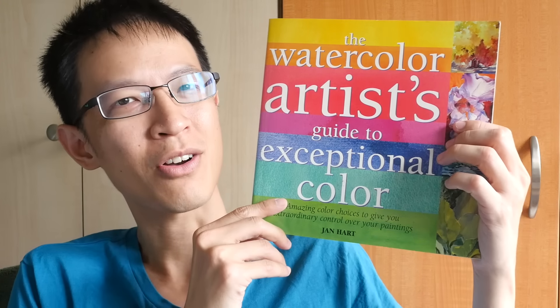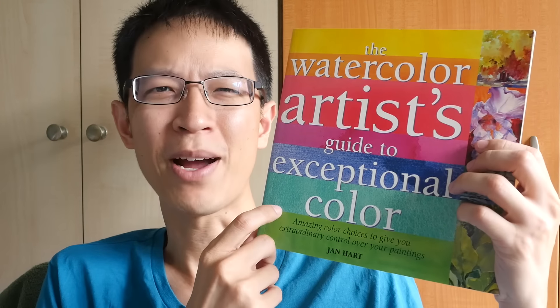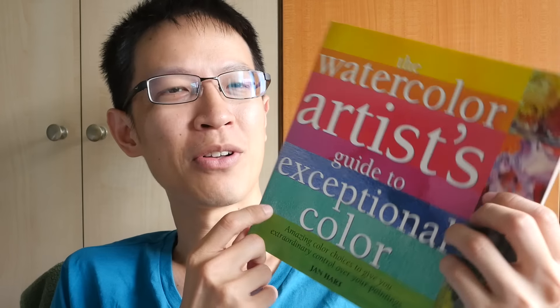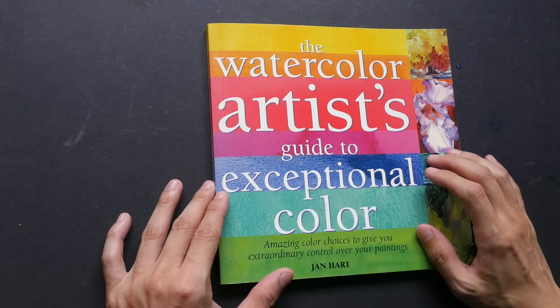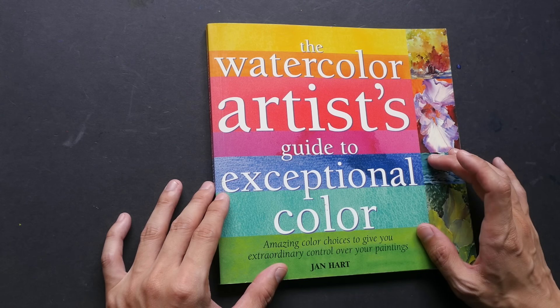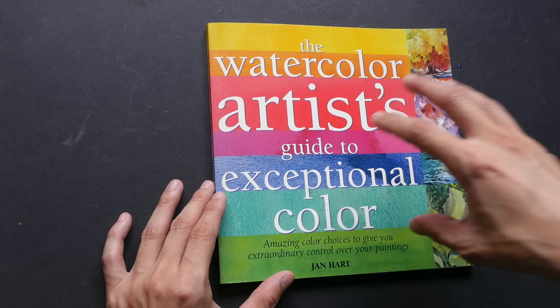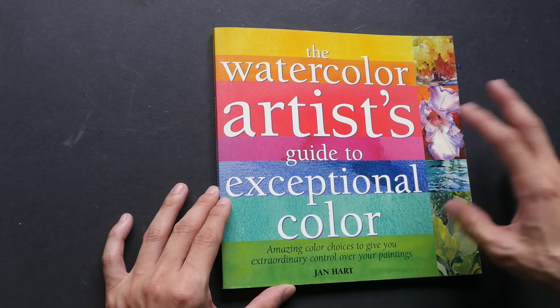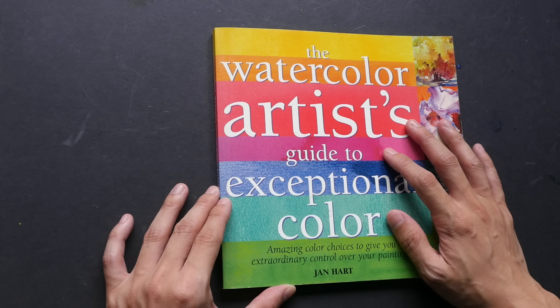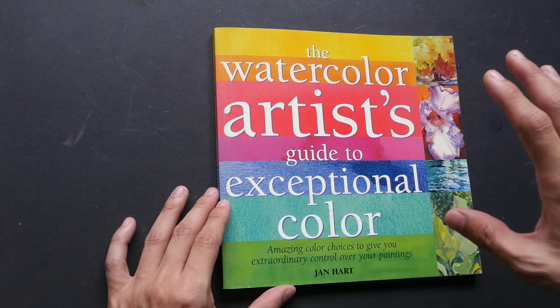Hi, this is Theo from puckerblocks.com. Today I'm going to show you this book — it's called 'The Watercolor Artist's Guide to Exceptional Color.' This is actually one of my favorite art books. The author is Jen Hart, an artist based in New Mexico with more than 30 years of experience painting and teaching watercolor. The book was published in 2009 and went out of print rather quickly, making it quite difficult to find at a reasonable price.